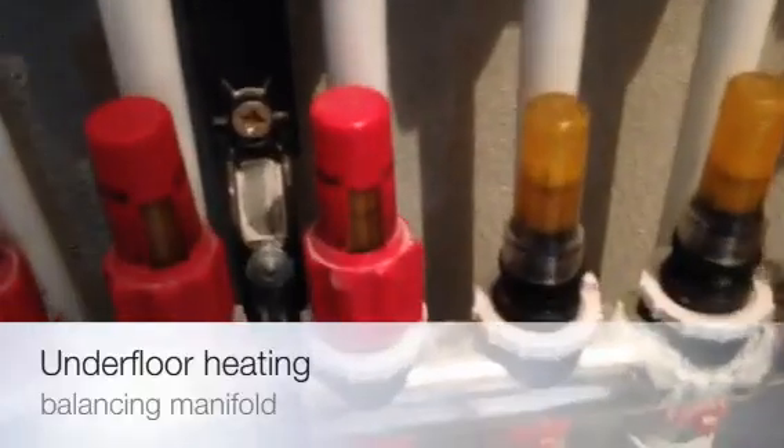If I was to turn it clockwise I'm decreasing the flow. Not all manifolds are the same, so as this level goes down I'm increasing my flow.